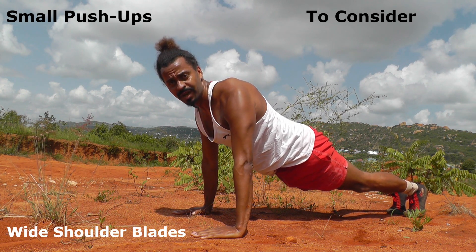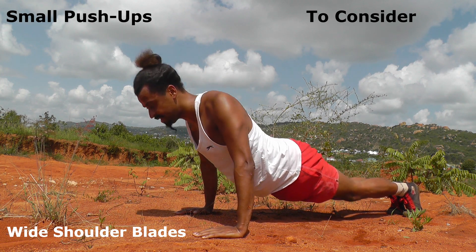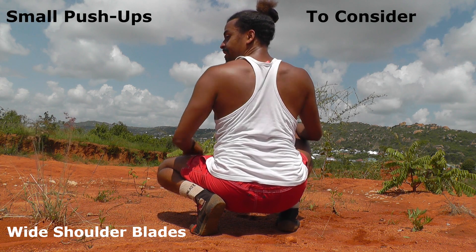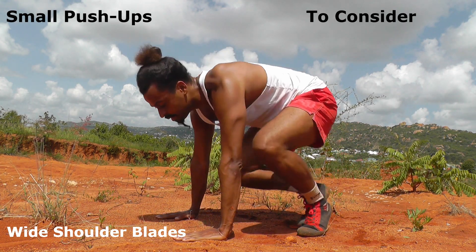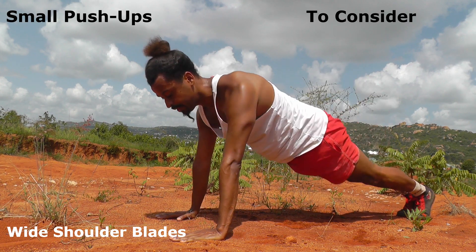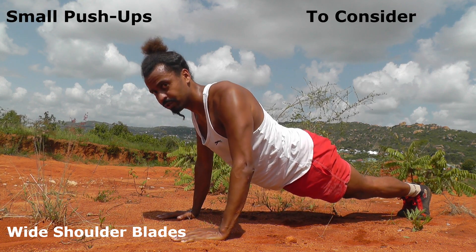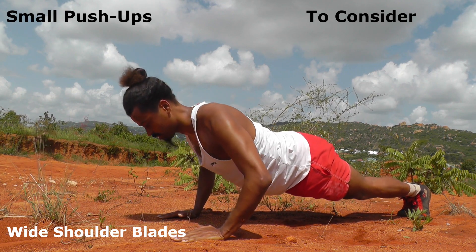You also don't want your shoulder blades to collapse — they should stay wide. They shouldn't pinch together. Your shoulder blades should stay wide apart from one another when you do push-ups. Here is how your shoulder blades look when they collapse — you don't want that. You want the shoulder blades to stay wide and really just your triceps do the work.